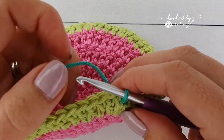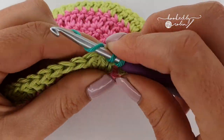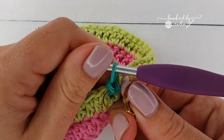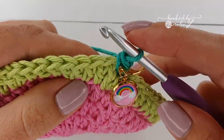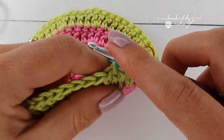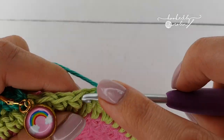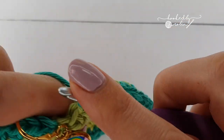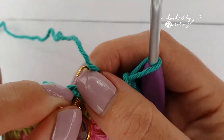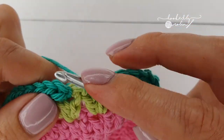For this round, chain one and pop a single crochet in that same stitch — it gets a bit tight with that knot, don't worry. Mark that first stitch. You're just going to place a single crochet in every stitch all the way around — no more increases, just straight single crochet into every stitch. At the end of this round, slip stitch to that very first single crochet, but do not cut your yarn.